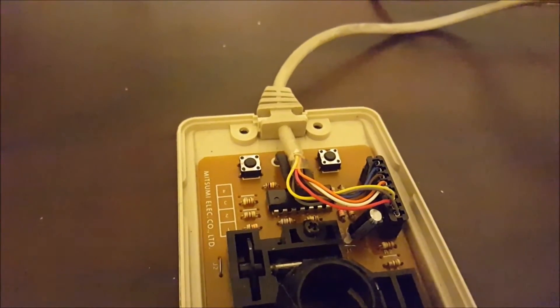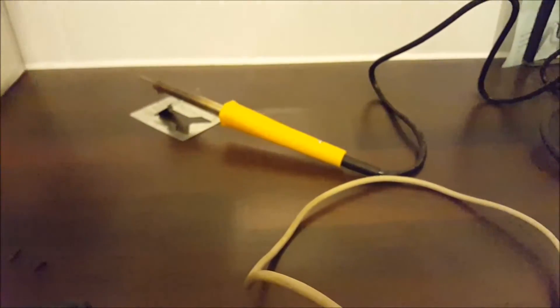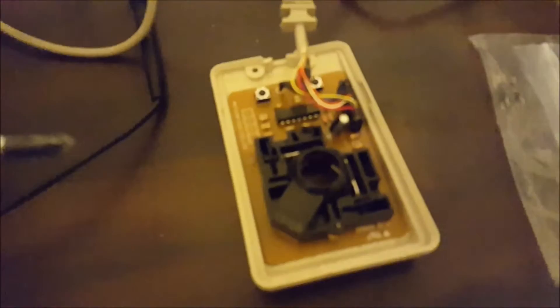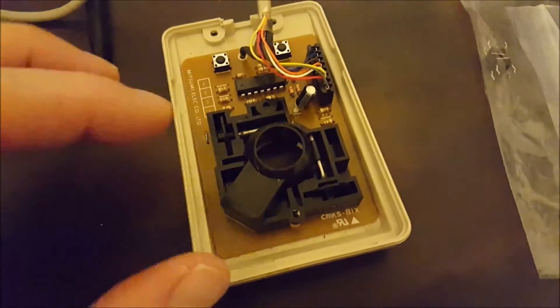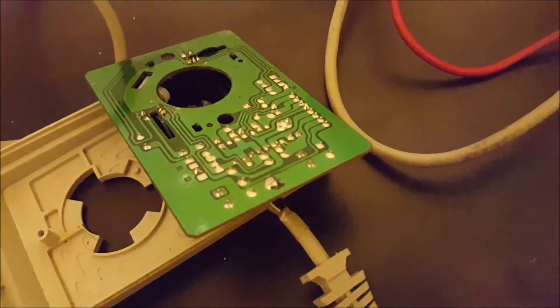I'm just going to desolder the left one and solder a new one in. I've got the soldering iron connected and warming up. Just to show you on the mouse — there are two little black screws, one here and one here. I've removed them, and once they're removed, the board literally just pulls out in one go. On the bottom you can see four little solder contact points for the switch.